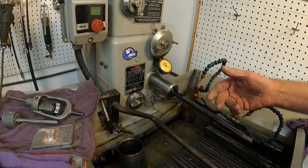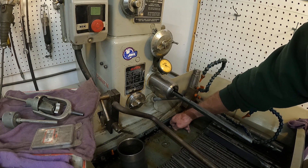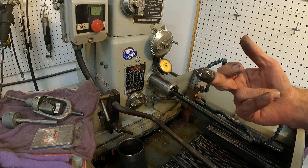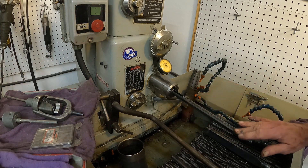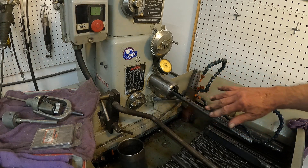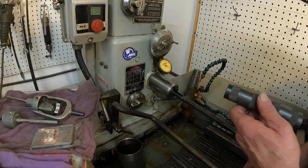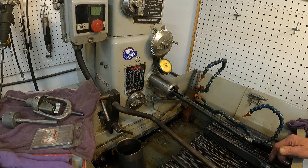You reach into the tray down there in the cutting oil and get a big finger of the goo — very delightful — and spread it all on the stone. Then get a little bit of oil on there as well. Now we're going to dress those stones.